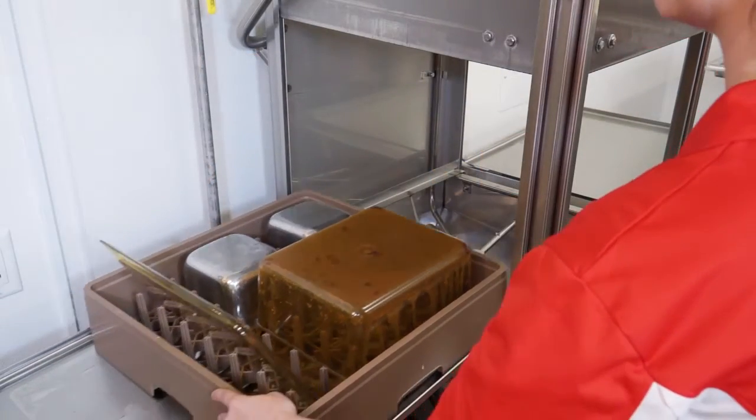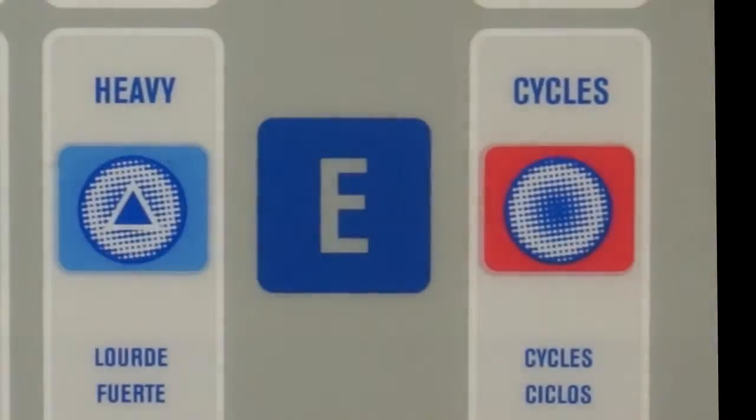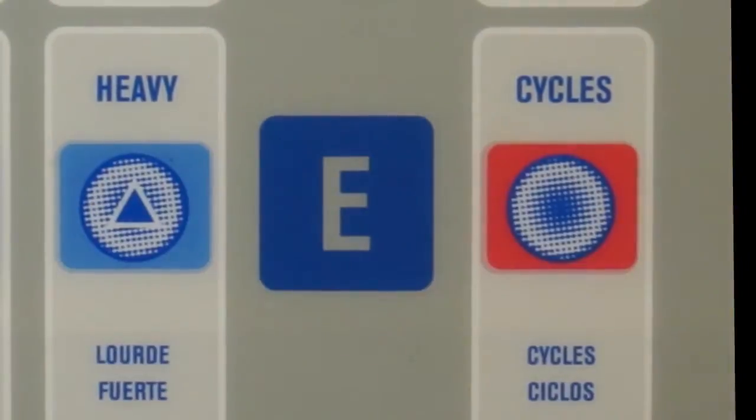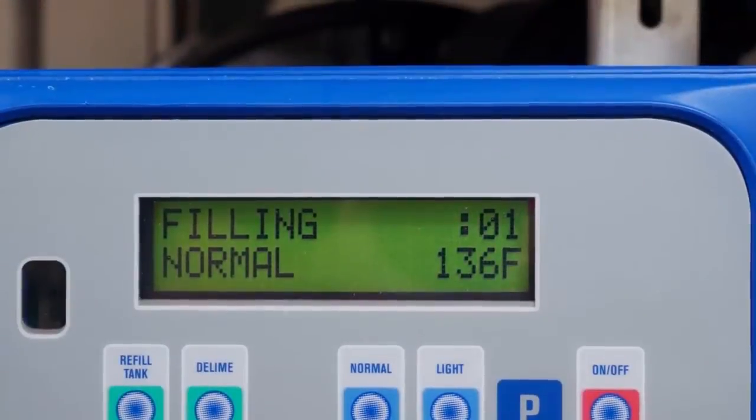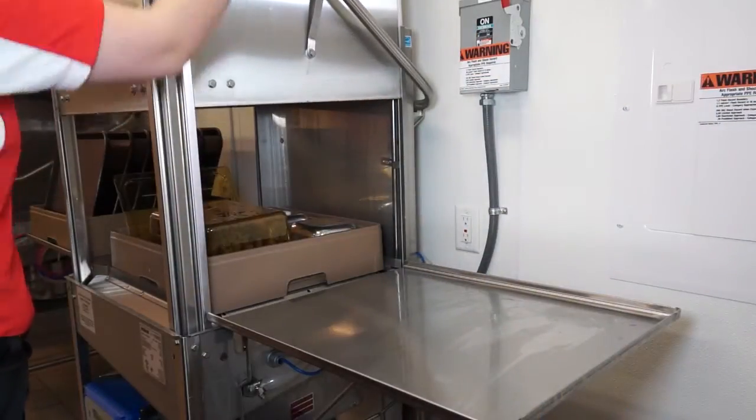For heavy soils, the TSC machine offers flexible cycle times to remove tough soils and build-up. Unlike your dishwasher at home, the TSC machine is incredibly fast. In only minutes, wares are washed, rinsed, sanitized, and ready for use.